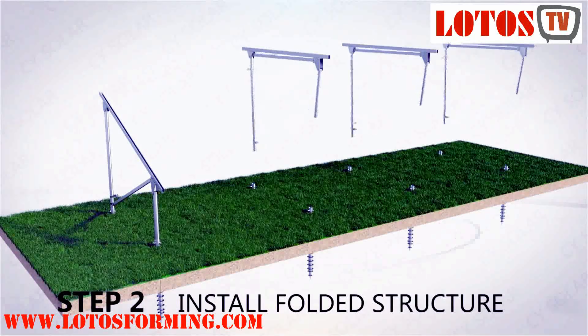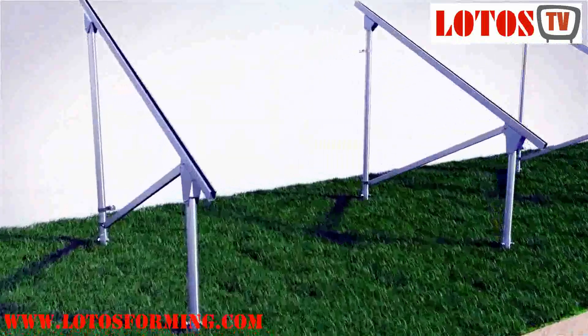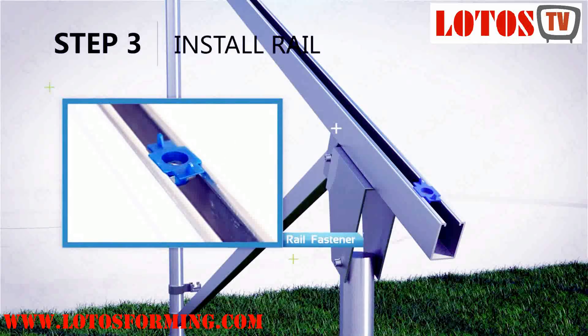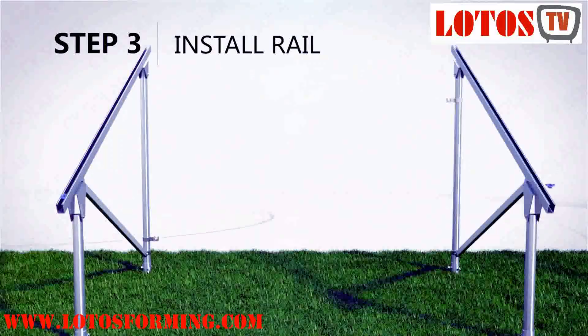In this video we want to speak about solar panel systems and solar strut mounting rails roll forming machine. For getting more information please see this video and don't forget to subscribe to our YouTube channel.